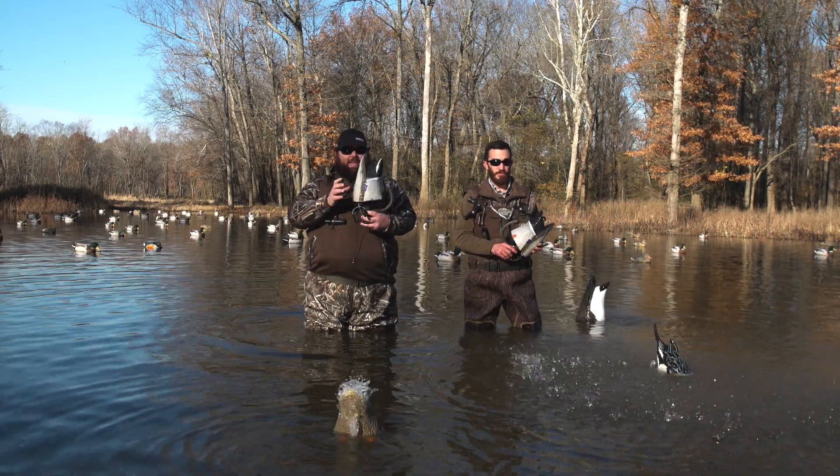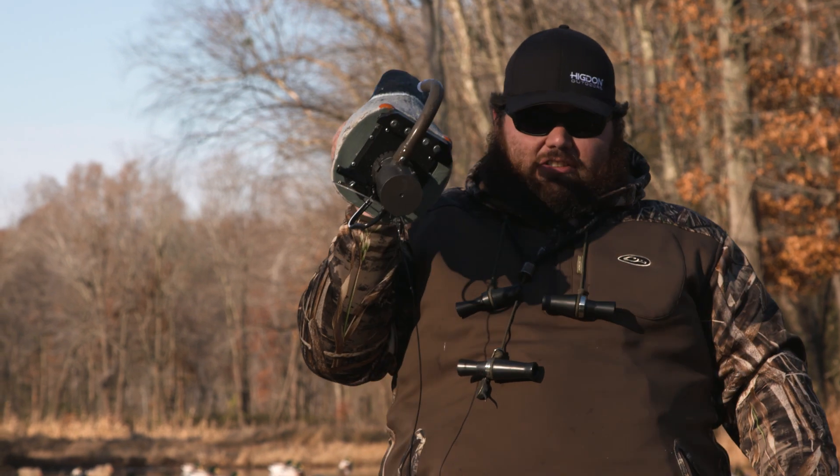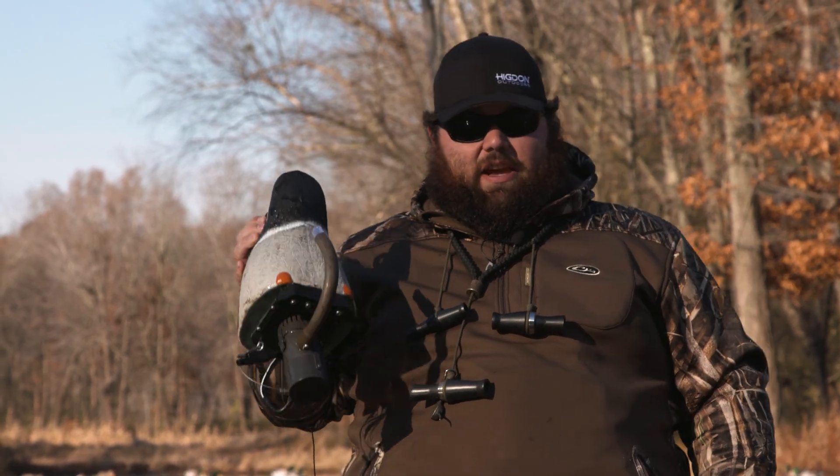Here you go guys, the brand new Higdon Pulsator XS. Familiar face, tons of new hunter-packed features and advantages.